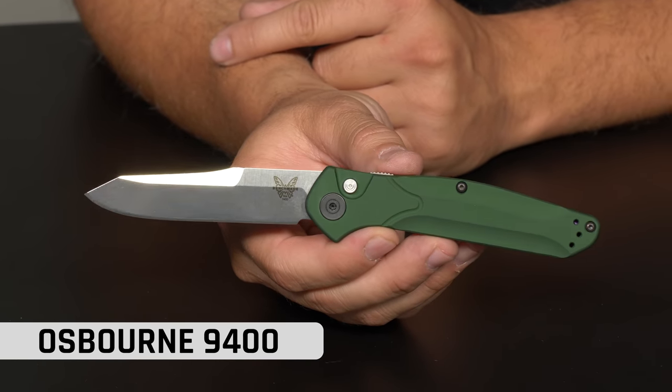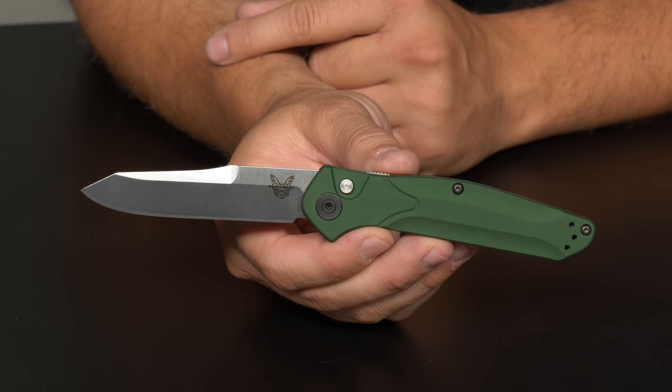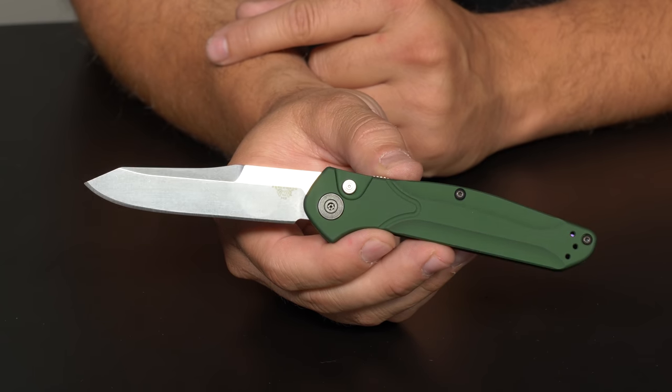A lot of you guys at home have probably seen some of these knives on the internet — we have as well. We haven't handled any of these yet, so hopefully we can get you guys some on-camera action and some comparisons. To kick it off, obviously the knife that everybody's talking about right now: the new knife in your Osborne series. It looks like a regular Osborne, and then you do this. So what's the story on this bad boy, Troy? Man, I wish I had an auto 940 — so here it is.